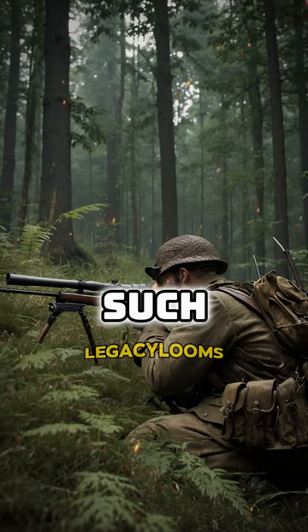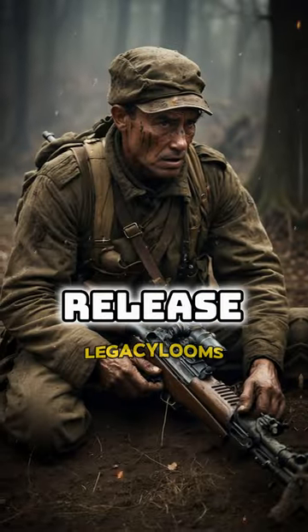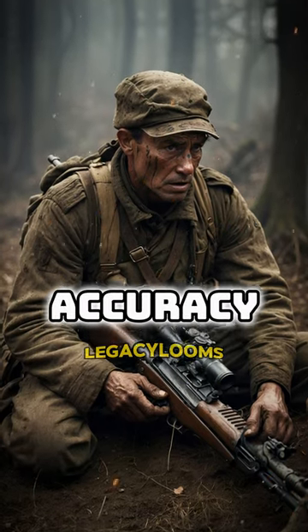The standard rifles used — such as the Mosin for the Soviets and the Mauser for the Germans — had a release mechanism that caused a sharp jerk upon firing, impacting the accuracy of the shot.